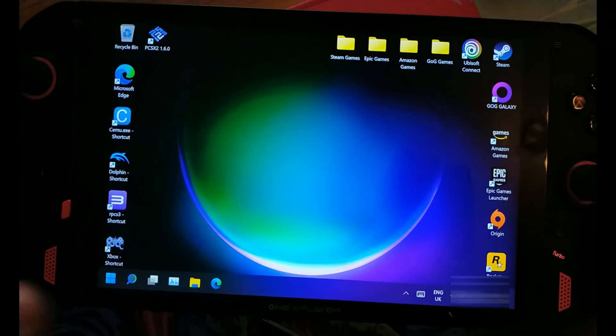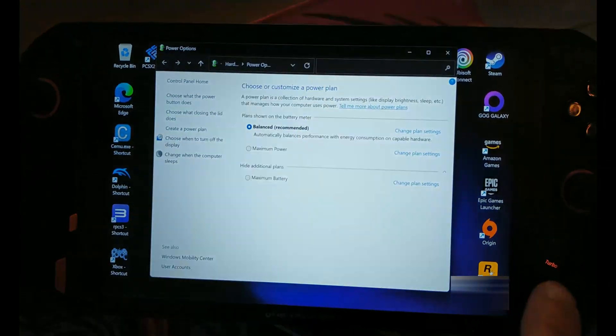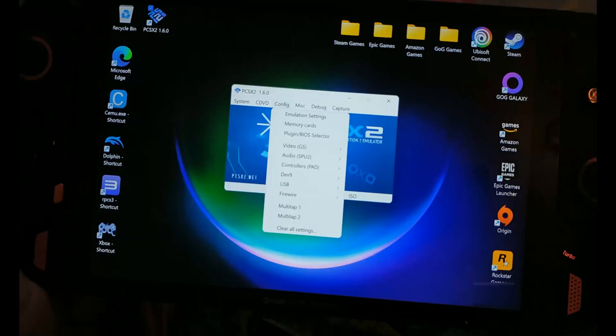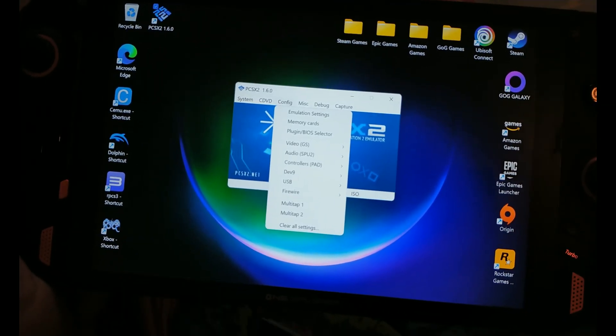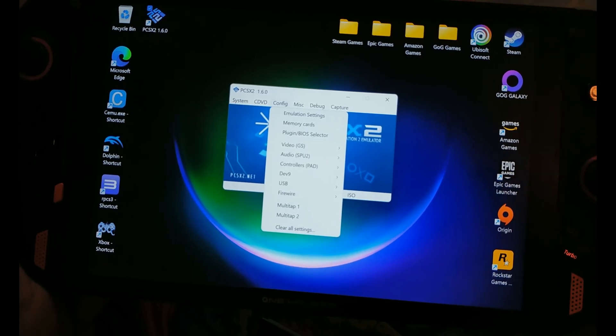There are a few caveats today. Firstly, you will need to use a balanced power plan and you'll need to use your turbo button. This is not a very well optimized emulator — it's optimized for gameplay but not necessarily power draw.